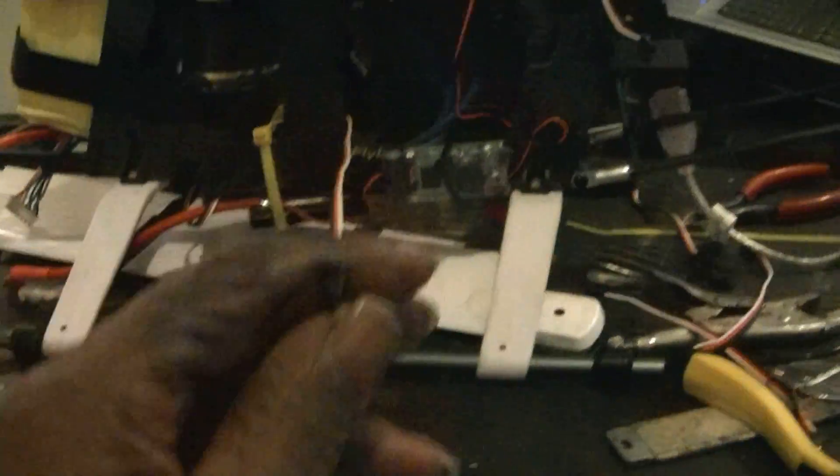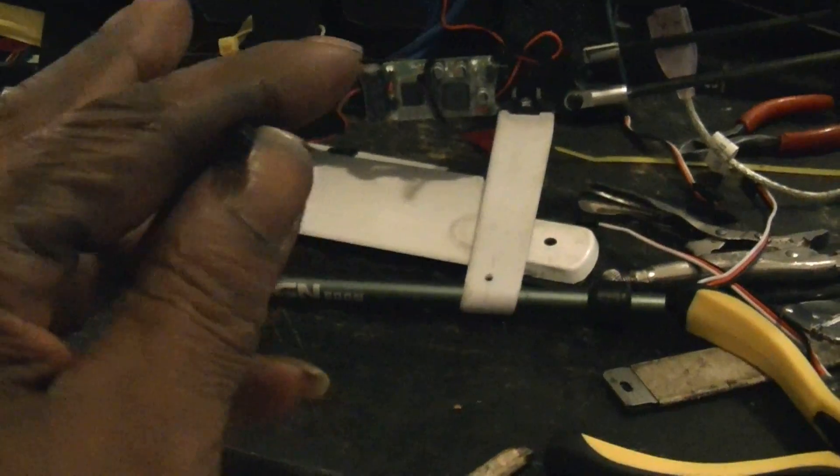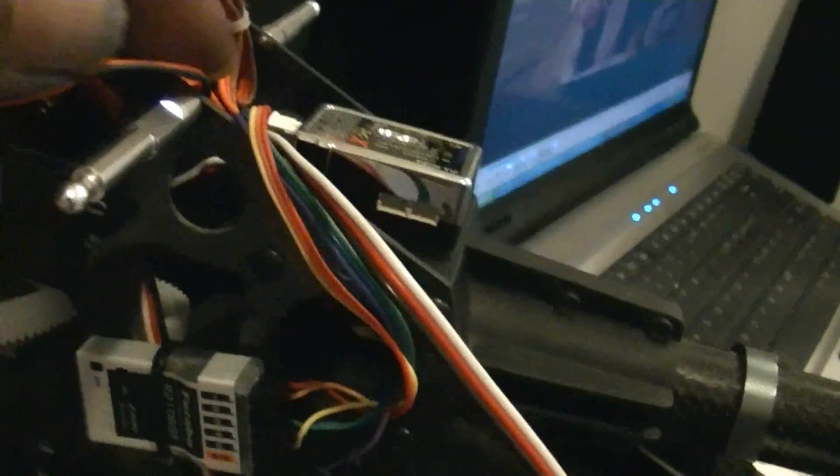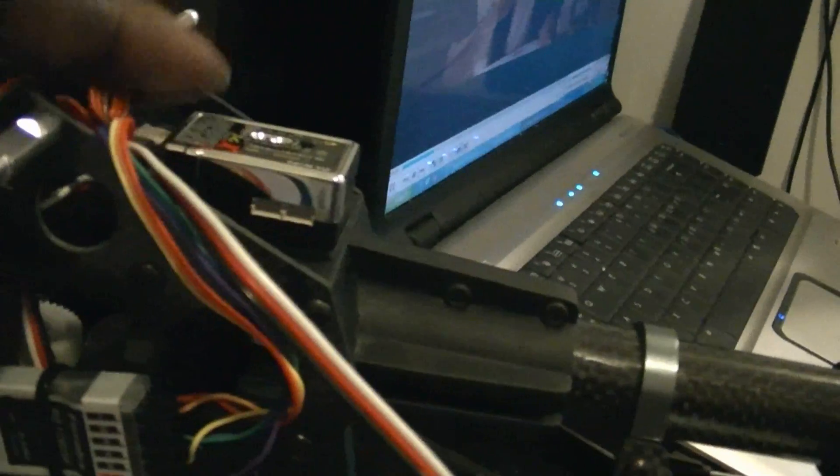Okay guys, here's my dilemma. This is the ESC. It's the BEC. And I guess this long wire right here from the ESC is the throttle sensor. And then the power from the BEC is going into the power input under the bottom of the gyro.